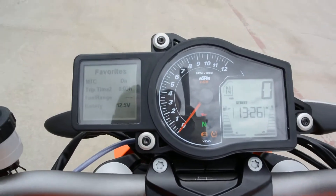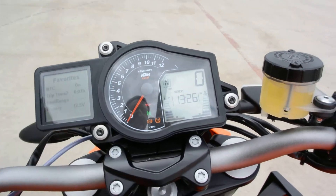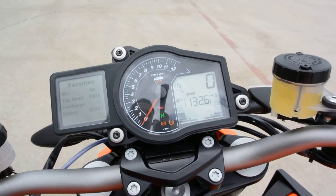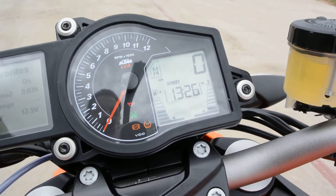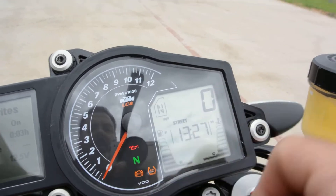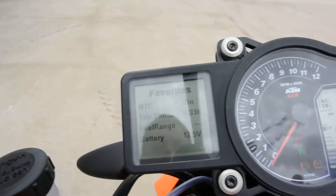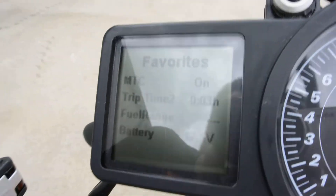We've got this really great instrumentation. You've got a fuel gauge, which is actually a first for KTM — most of their bikes have not had fuel gauges in the past. We also have it on the new 1190 Adventure. Temperature gauge, clock, odometer, gear position indicator. And then over here it gives you all of that other information.